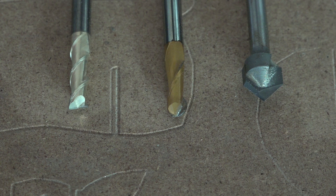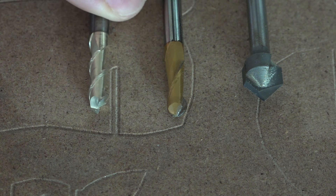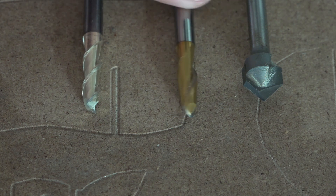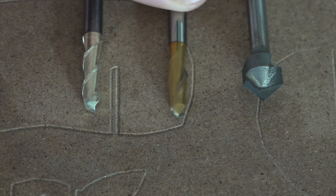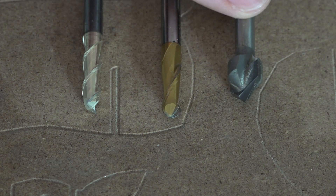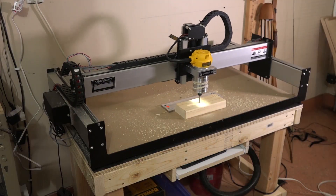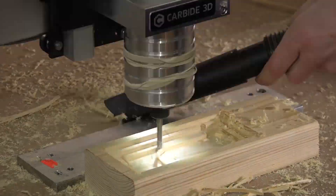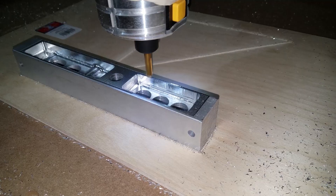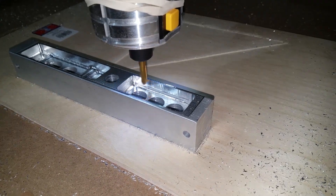For cutters, you have flat end mills, ball end mills, and V-bits — there are others, but those are the main categories. Flat end mills are great for roughing out large areas of material and doing 2D cuts. Ball end mills are good at smoothing 3D contours, and V-bits are generally used for engraving. A typical 3D shape would usually start with a large flat end mill to rough out most of the material and then switch to a ball end mill to remove the steps and achieve a fine finish. End mills can have different numbers of flutes, different materials, lengths, and coatings depending on what you're trying to do.